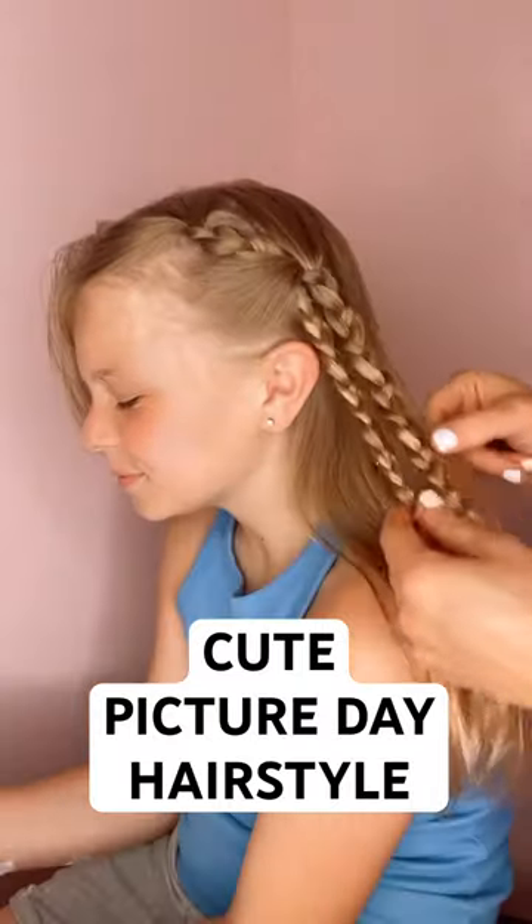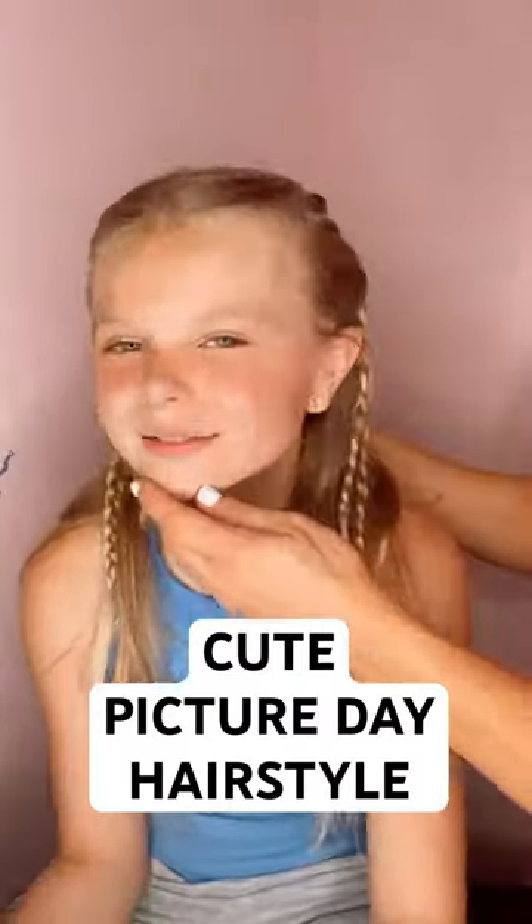I will share the hair ties we use. I love this — do it on one side, do it on both. So cute. Make sure you follow us for more.